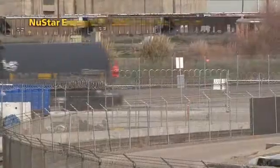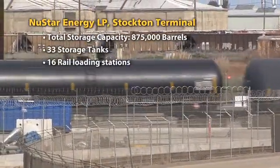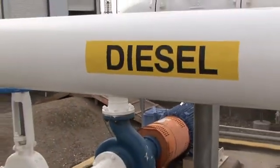My name is Dan Thomas and I am a terminal manager here at Stockton Terminal. We receive our products through rail and pipeline. We distribute gasoline, diesel, ethanol, and ab gas through an 8-bay loading rack.